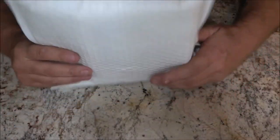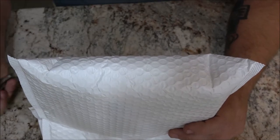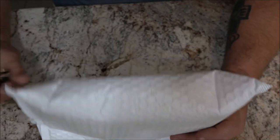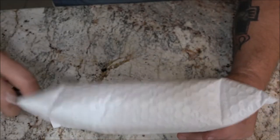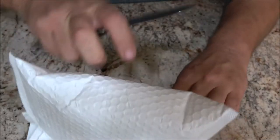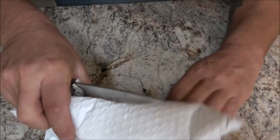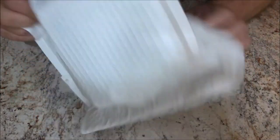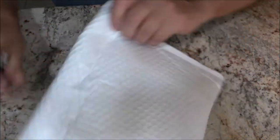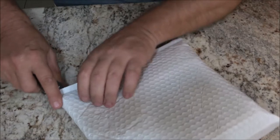I bought a borescope — I thought it would come in handy. Let's go ahead and open this up. I got this online; I can't remember if it was eBay or Amazon, but I'll tell you in a minute. If you want one, I'll put a link in the description box below.